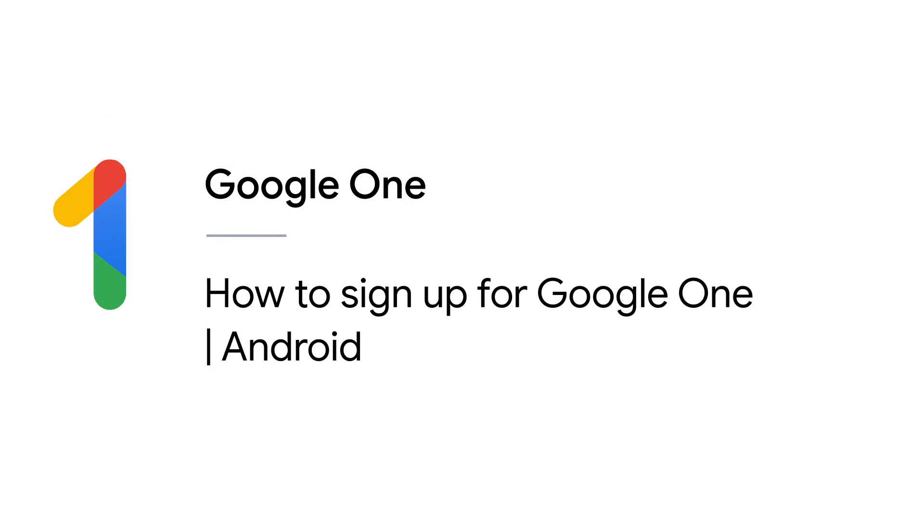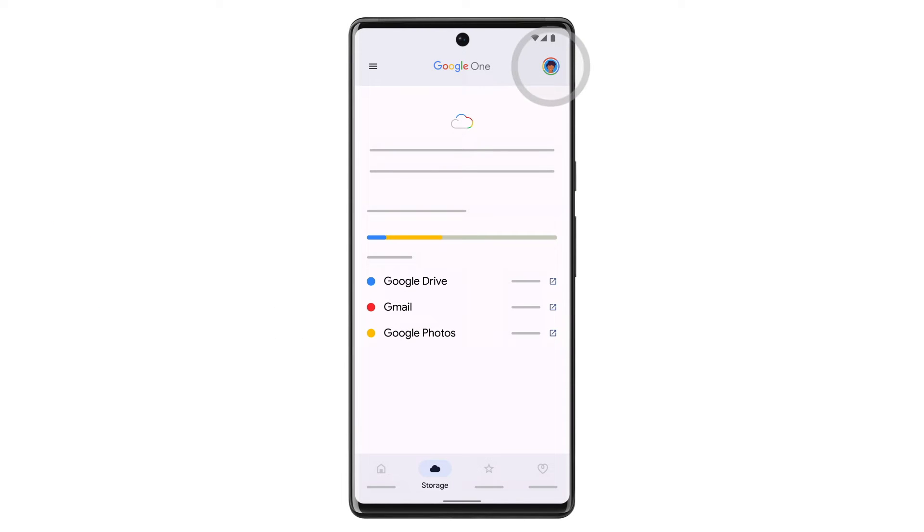In this video, we'll show you how to sign up for Google One on your Android device. To sign up for Google One, first make sure you have a Google account. All Google accounts get 15GB of default cloud storage across Google Drive, Gmail, and Google Photos.